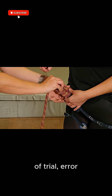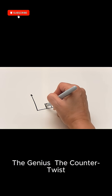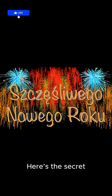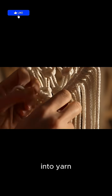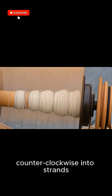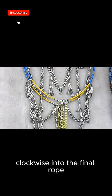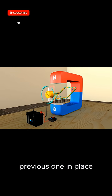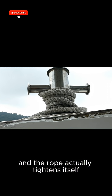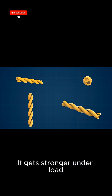The genius is the counter-twist. Here's the secret: individual fibers are spun clockwise into yarn; yarns are twisted counter-clockwise into strands; three strands are twisted clockwise into the final rope. Each layer locks the previous one in place. Put tension on it, and the rope actually tightens itself — it gets stronger under load, not weaker.